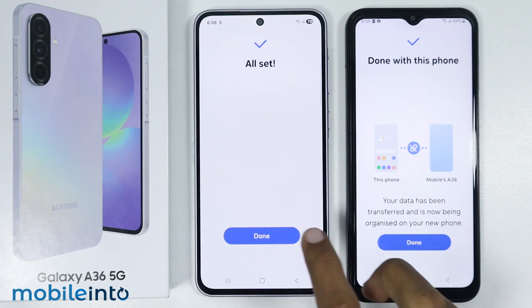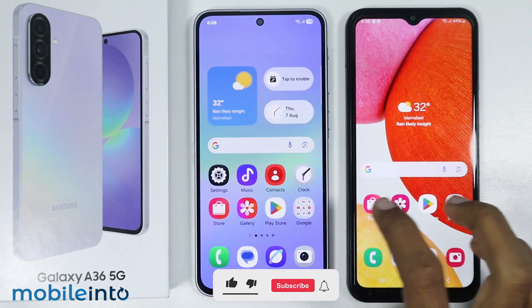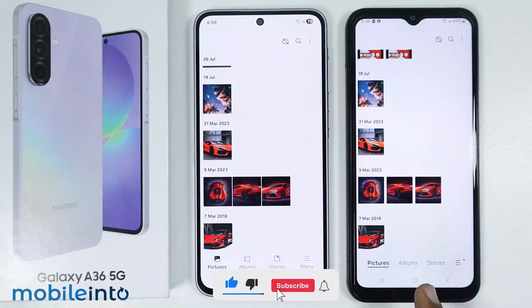Just tap on done. This is how you can use Smart Switch to move data wirelessly on the Samsung Galaxy A36 or the A56. Make sure to like, comment and subscribe. Thank you for watching.